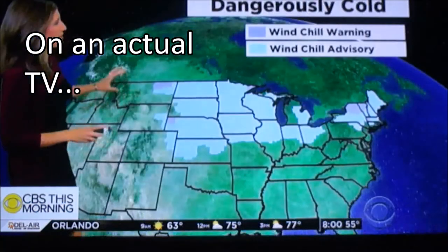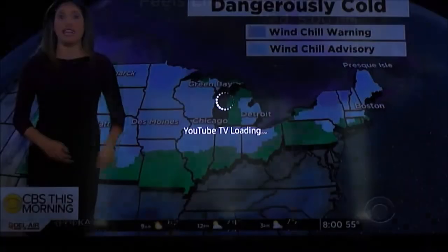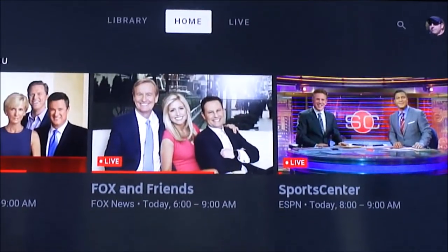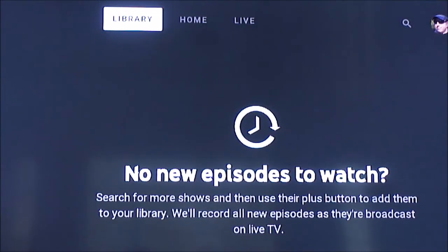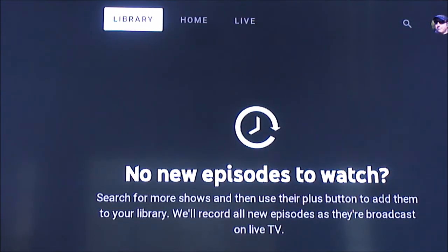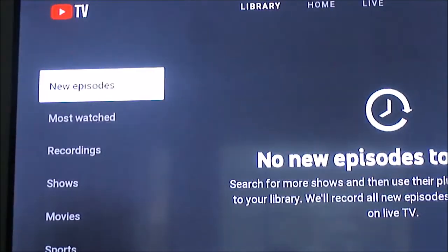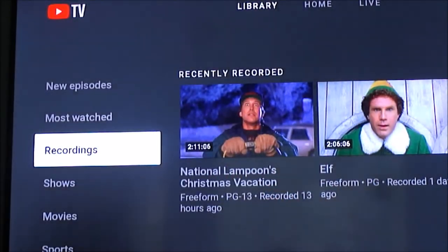Now switching gears — this is actually on an actual TV. You can see on the bottom, this is a Samsung smart TV that has apps. I click on that app, I downloaded it prior to this and I've already logged in. You can see it looks very similar — it's got the black background, and I've got the library, the home, and the live. The interface is exactly the same. You can see what I've added in the library — there's where I recorded Elf and Christmas Vacation.